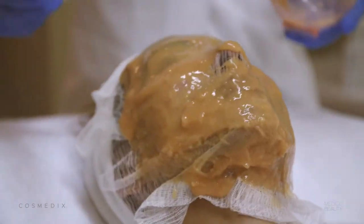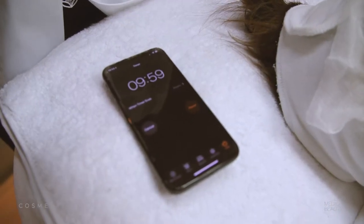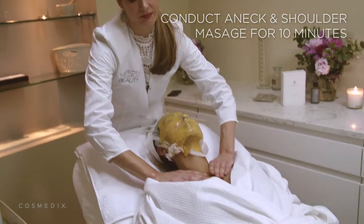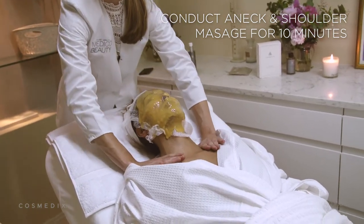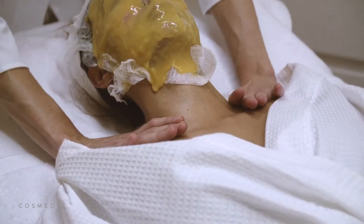After applying the mask all over the face including the neck, you can leave it to dry for 10 minutes. While it's drying, the turmeric in the mask will oxidise and turn a dark yellow colour — you'll know then that it's ready to remove.